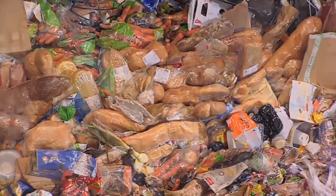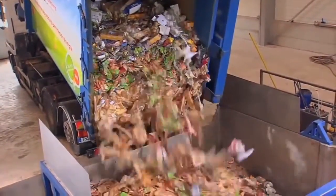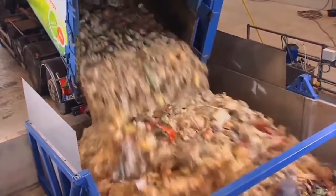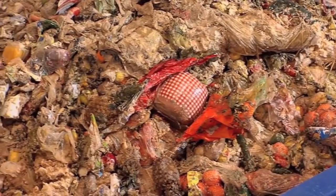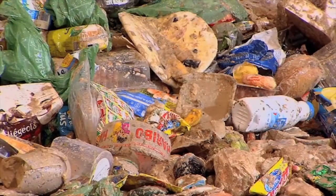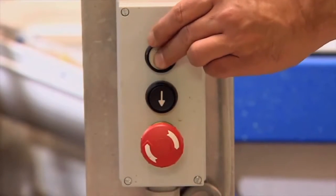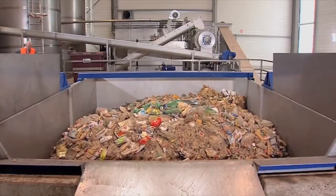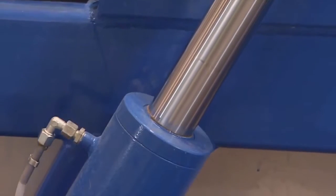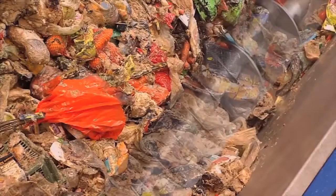The delivery of the raw goods takes place in containers or bins. The raw goods are emptied into a tipping trough with a volume of 25 cubic meters.